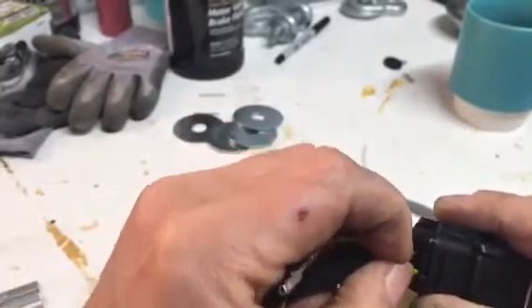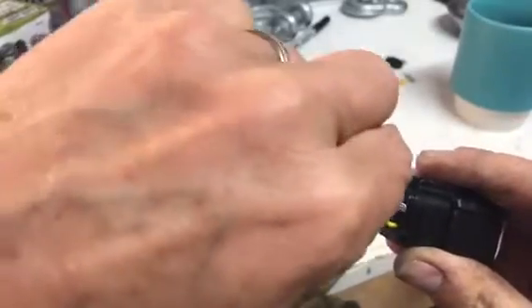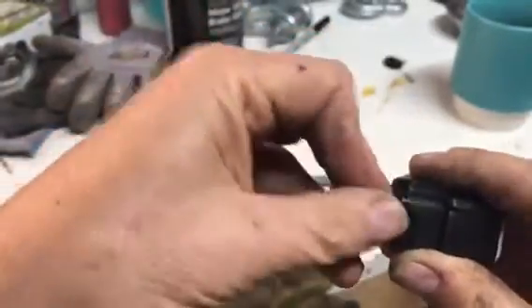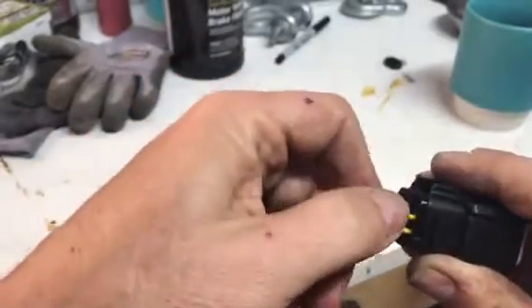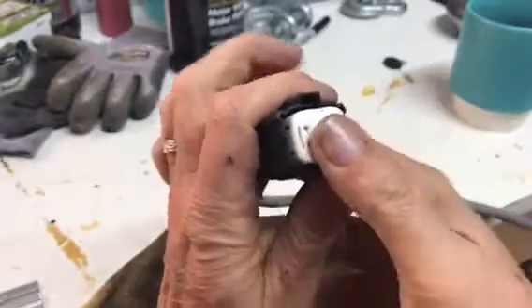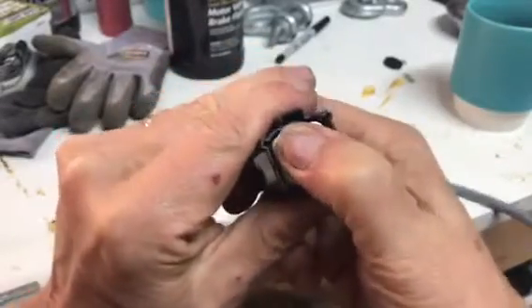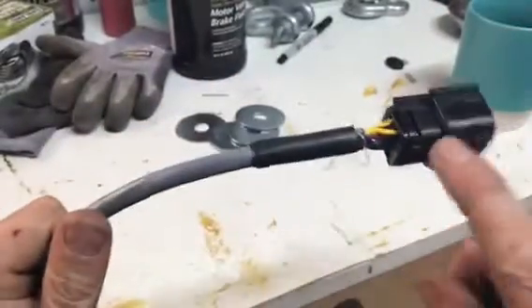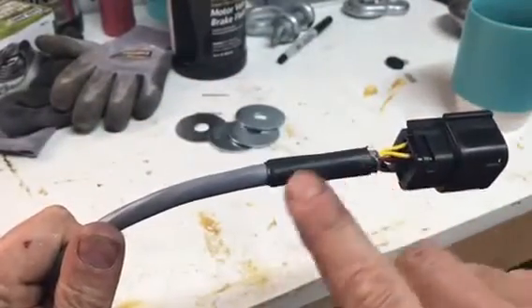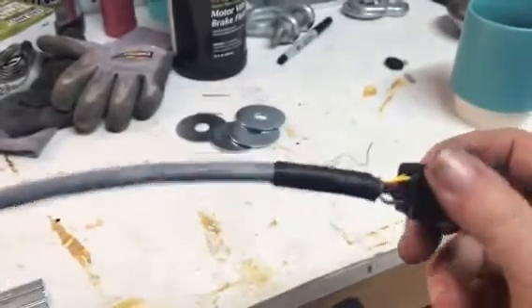Listen for that definite click one more time. When you're done and you have them all clicked in, push this back and it locks them in — just like that. If you have heat shrink you could have taken all the pins out and put some on, or just tape it up. You should be ready to go.